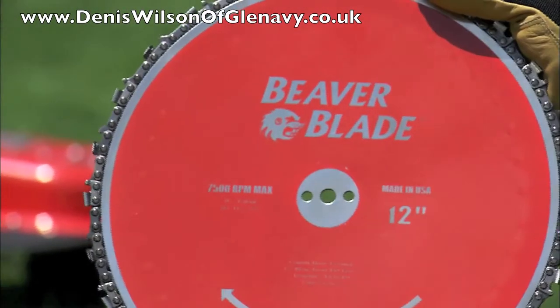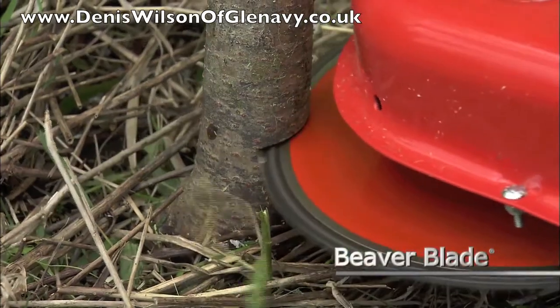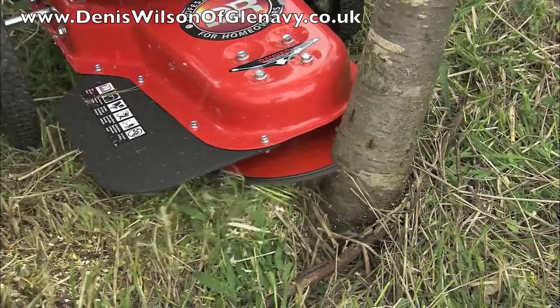For larger materials, the optional Beaver Blade attachment is great for cutting saplings and small trees up to three inches thick. The patented chainsaw groove design cuts faster and with much less binding than ordinary steel blades.